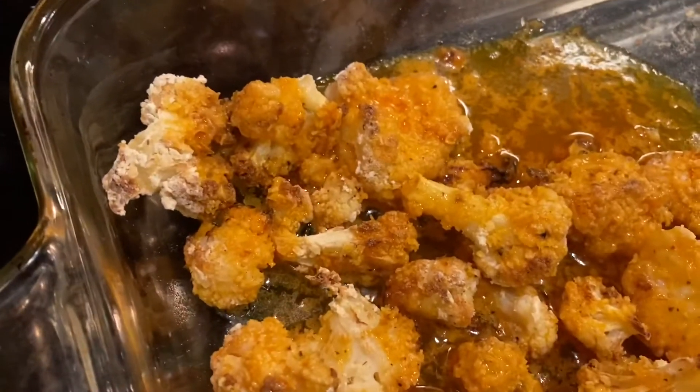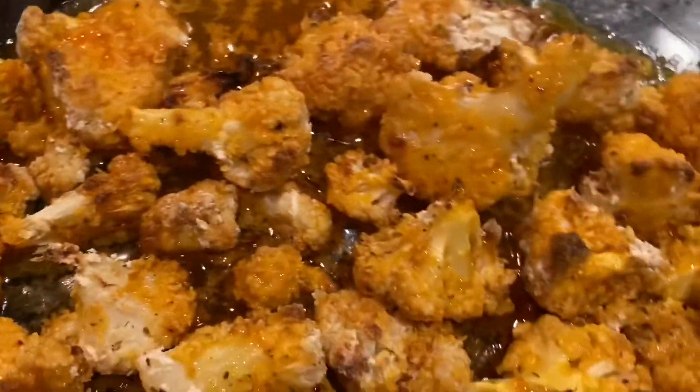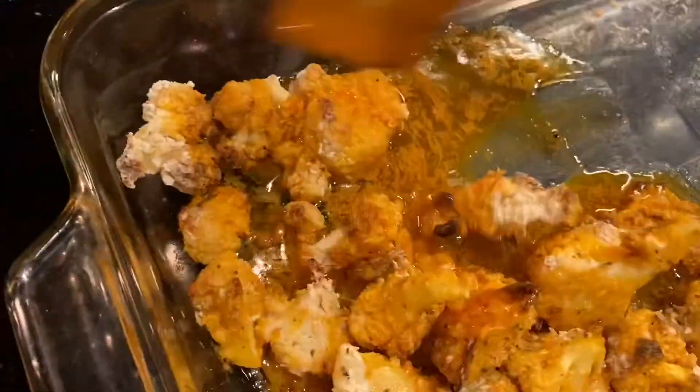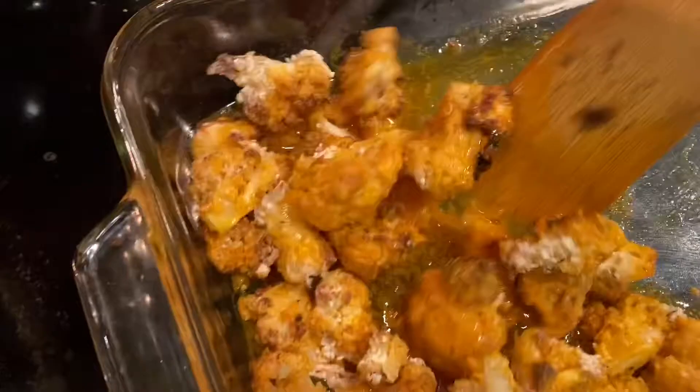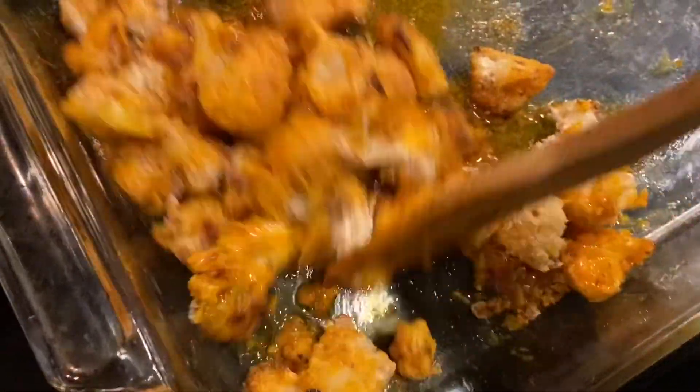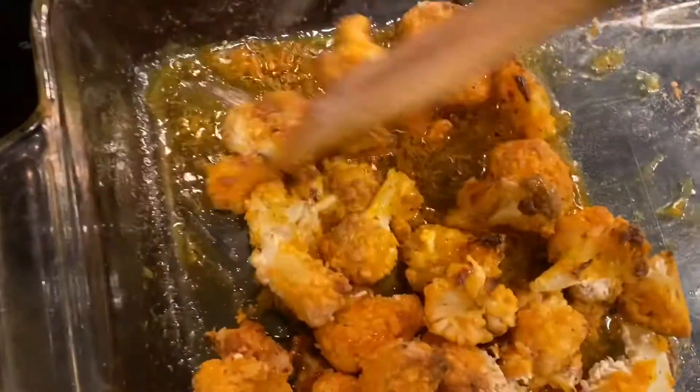Once you take the cauliflower out of the oven, combine the sauce together with it, give it a good mix, and make sure all of the cauliflower pieces are covered in the sauce. Then you are ready to assemble your wrap.